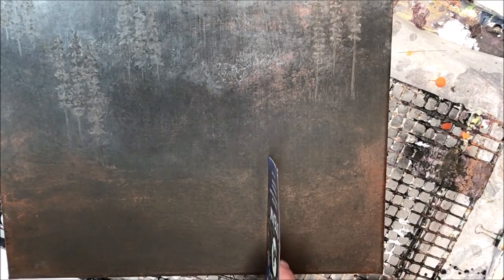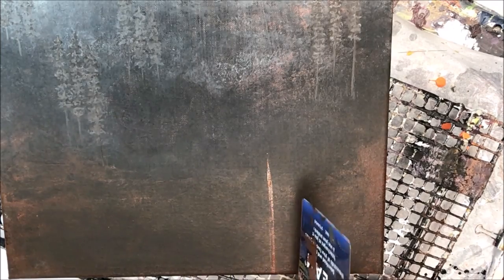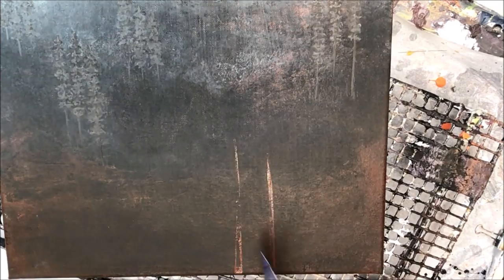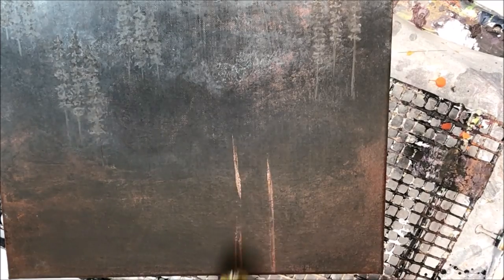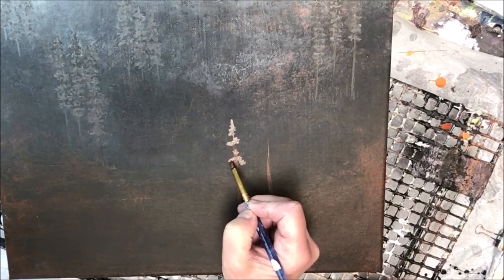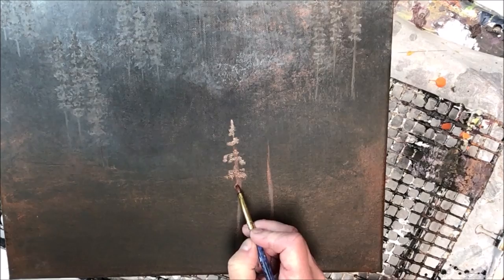Now we're moving to the last leg of the painting. We're going to put a few trees in the foreground, which will greatly help the depth. Because I'm not doing an entire tree from top to base — just the top quarter or third — it gives the impression that these trees are on a rise and we're looking through them, over them, into the valley below. That perspective and depth is really what you need. The technique is exactly the same — the same squiggly marks as before — the only difference being the colors.